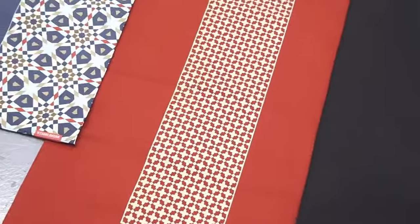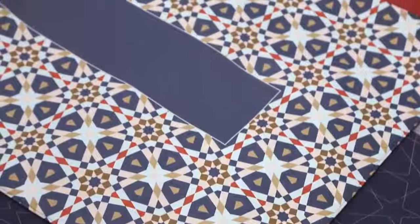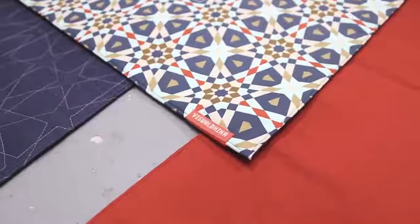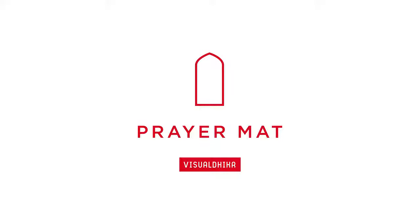Inspired by the prophetic saying: Verily, God is beautiful and He loves beauty.